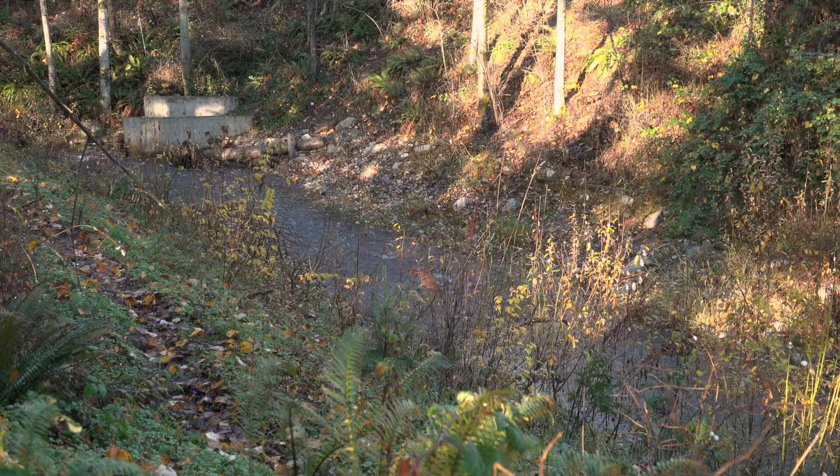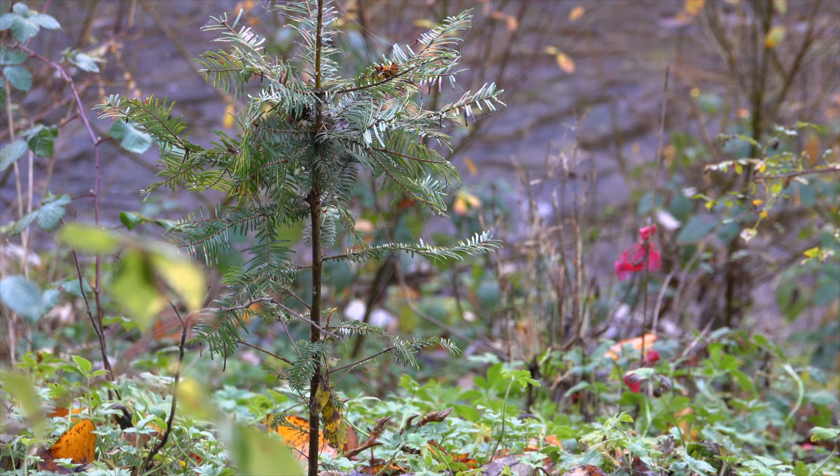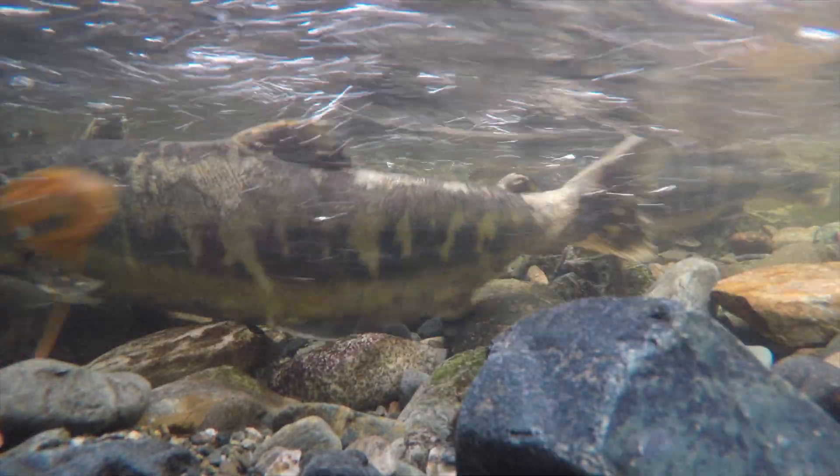After the trap is removed, the stream and riparian area are restored by removing all trap materials, placing mulch, and replanting with native plants. The site is allowed to rest and recover for multiple years before another trap is considered for the same location.